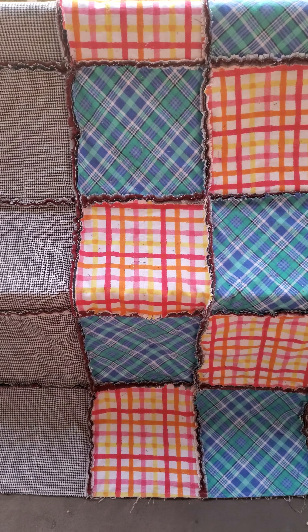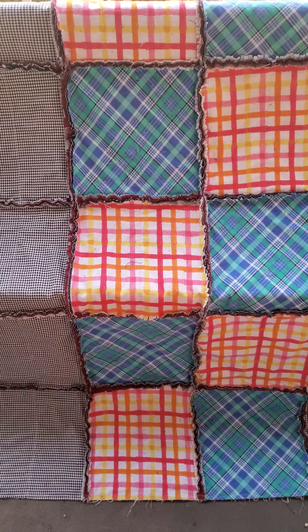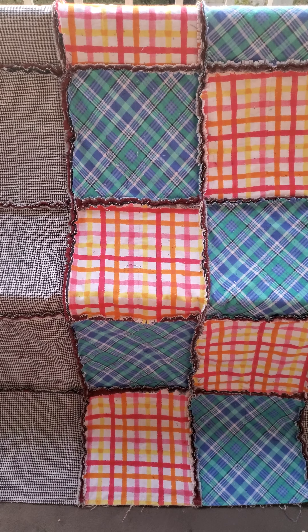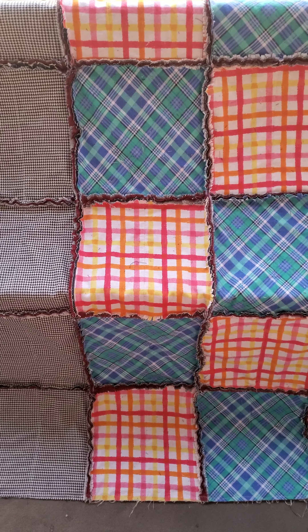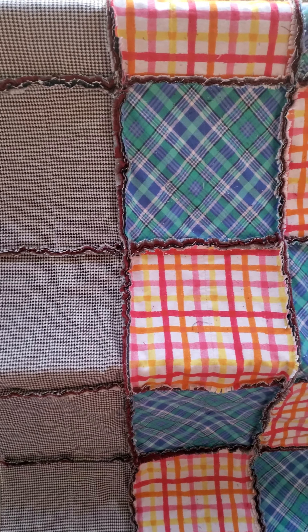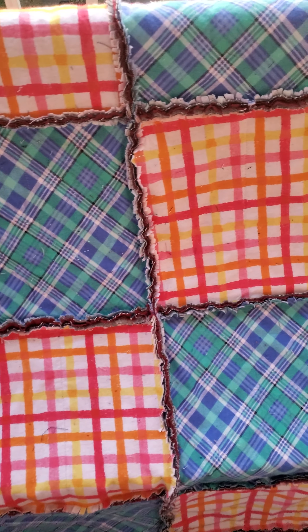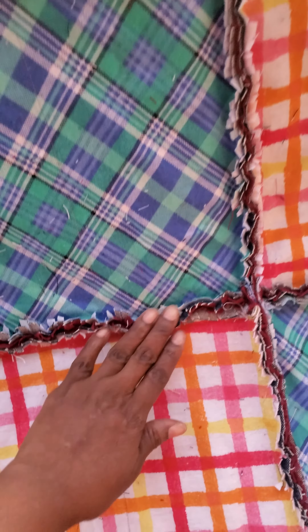Welcome back to Gracie's Quilting and Crafting Corner. Here is a look at my latest rag quilt. It is 12-inch square blocks with two pieces of flannel and denim in the middle. I wanted to do something really simple, so instead of doing the crisscross stitching I only did a straight line.